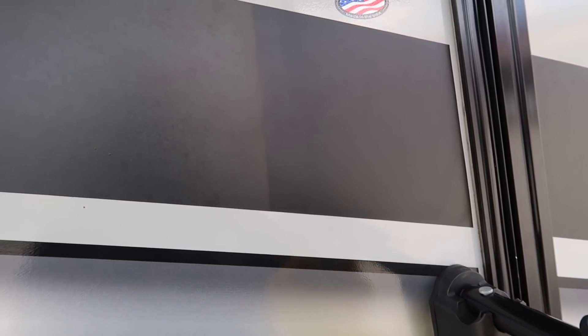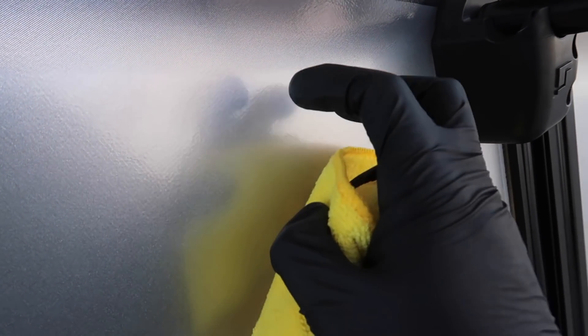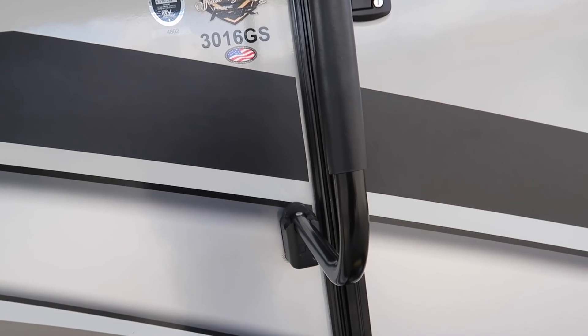Look at this — it literally works damn good. It gets rid of the dull, see how it's like faded right here? That's more like it. We've got a lot of work ahead of us. Now on silver and stuff like this, you don't really notice it as much because that color usually has some shine to it. You can do it, it's not going to hurt. But on the black it makes a huge difference — you can see right there.